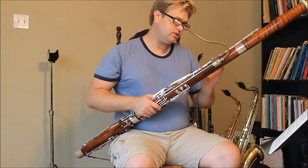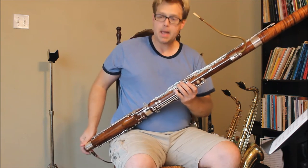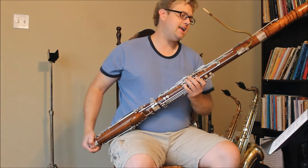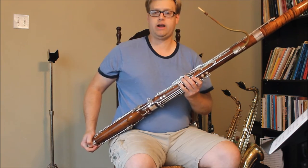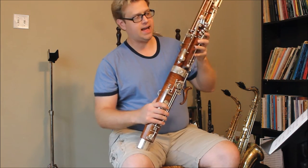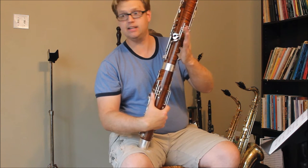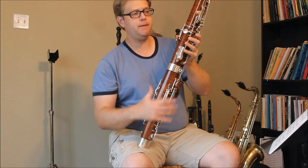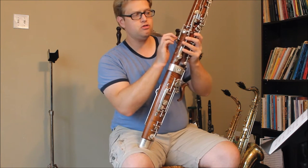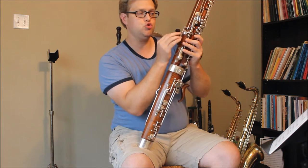I have two keys on this bassoon that are reverse-sprung, meaning that they open in the wrong direction. First off, I've got the low E-flat key, and if you look over here, the low E-flat and low D-flat key look perfectly normal. But look around here — the low E-flat key is actually in two parts.